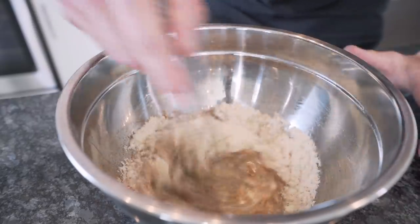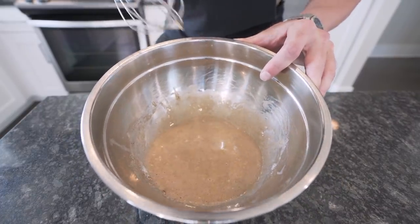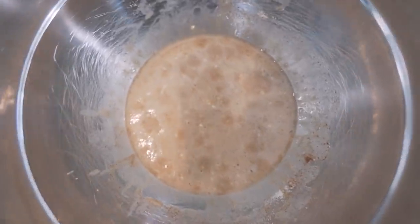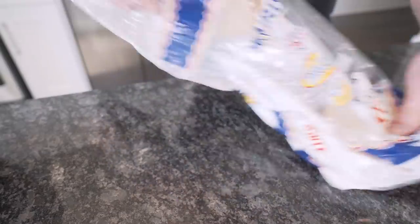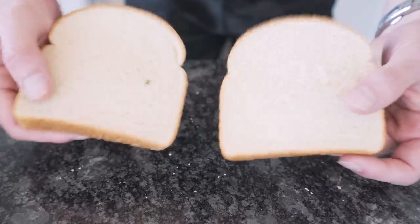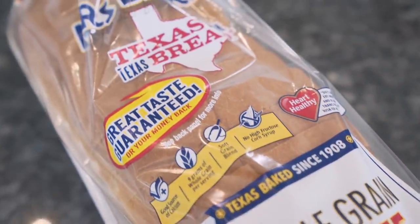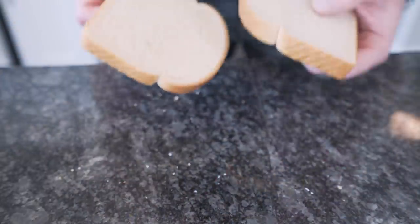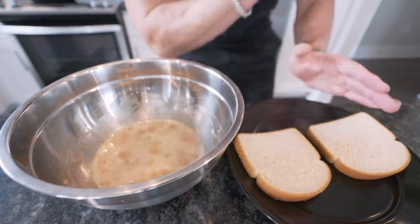Now just get a whisk and mix it all together. Once you got it mixed up, it should look a little sticky, a little thick, a little anabolic. Now that our batter's out of the way, we just need two pieces of basic plain white bread. The only rule I have when selecting white bread is always make sure you're buying the lowest calorie white bread you can. So we got our batter — check — and white bread — check.